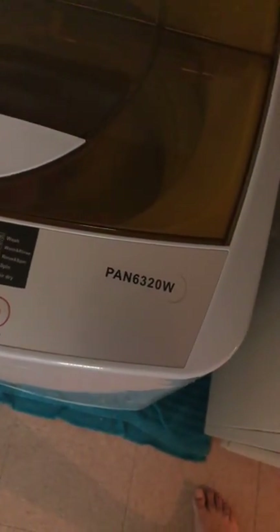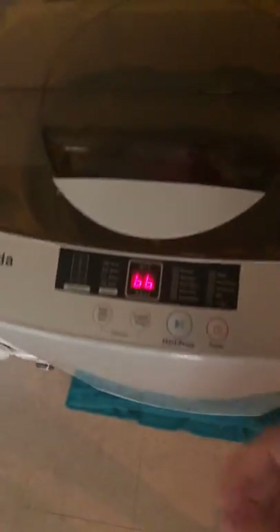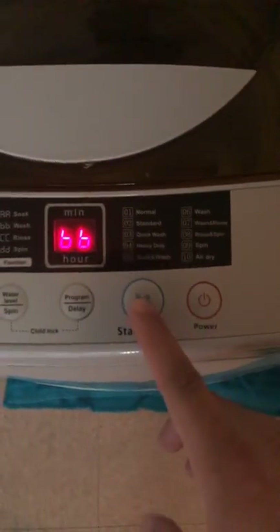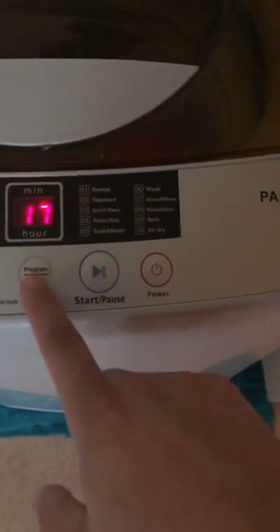Alright, here I am making a video about the TANDA P106320W. I'm going to go through the modes with you - it's very simple. Press stop whenever you open the device, close it, and it shows your modes.